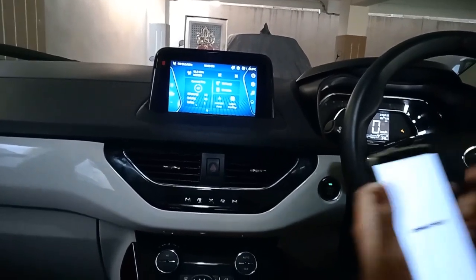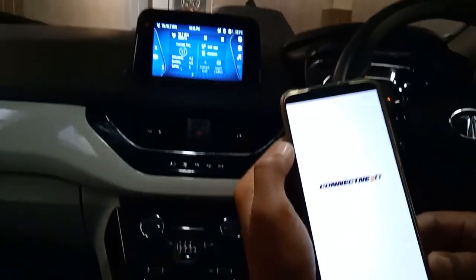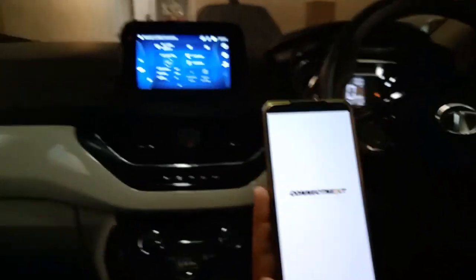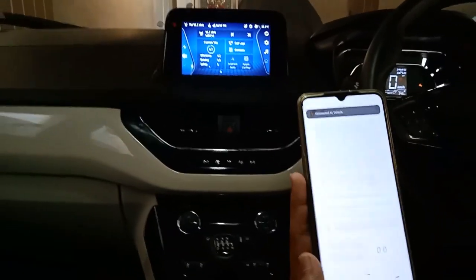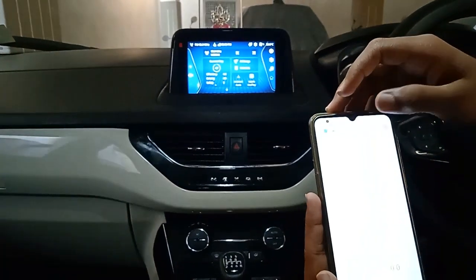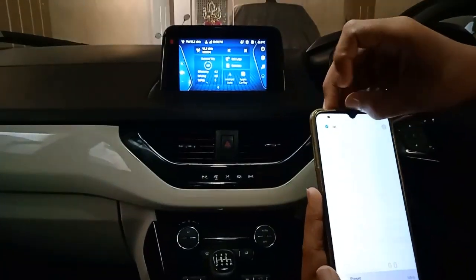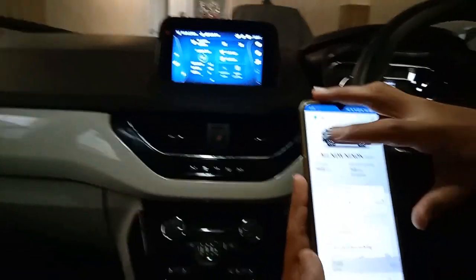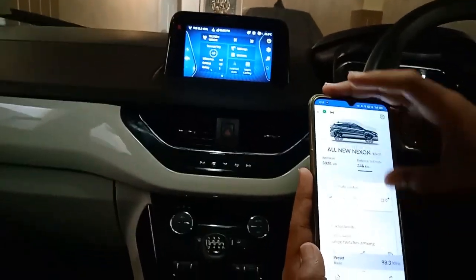Now open Connect Next. It is connected to the vehicle. Now you can see some things like odometer, distance to empty, climate control, etc.